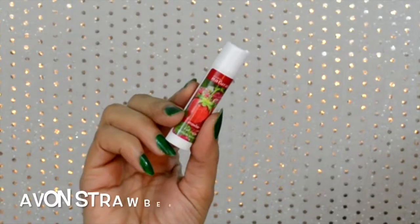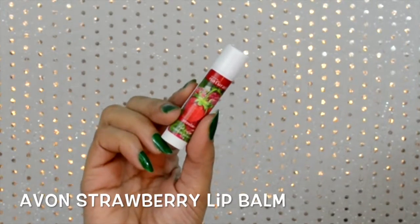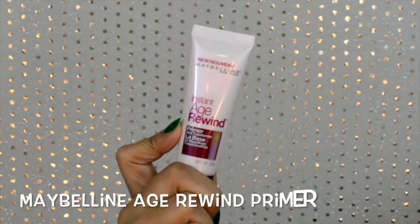I'm not sure exactly what look I'll be doing today, but anyway we'll be starting by applying lip balm, and then to prime my face I'll be using my Maybelline Age Rewind Primer, basically on my T-zone.